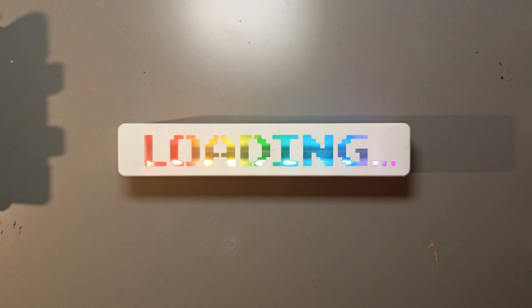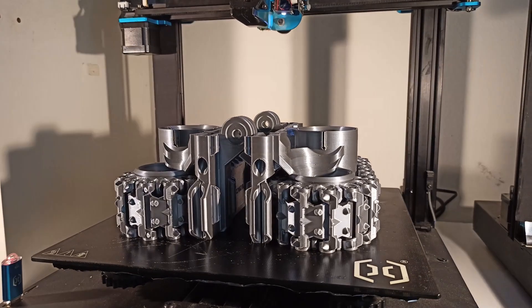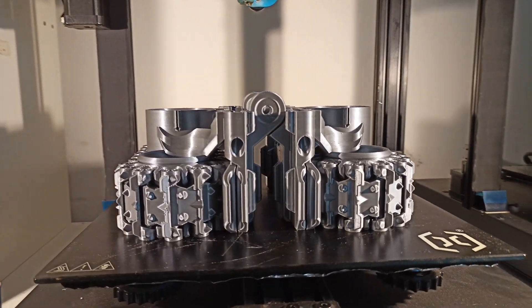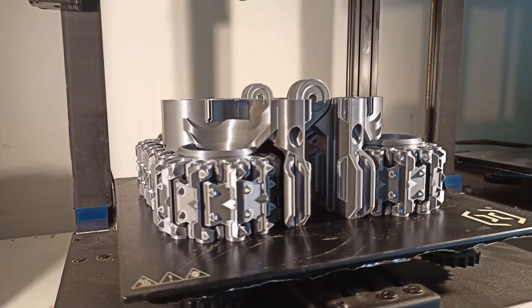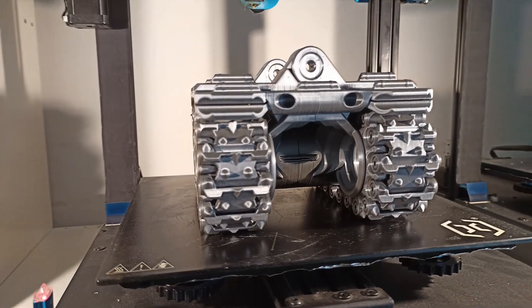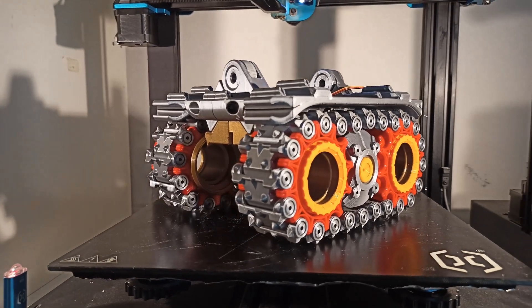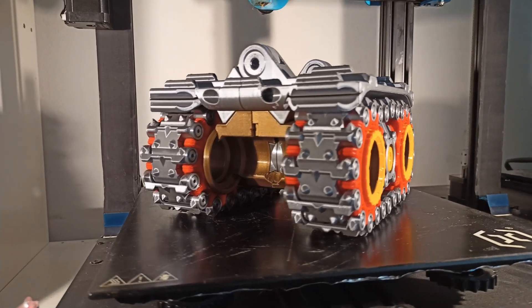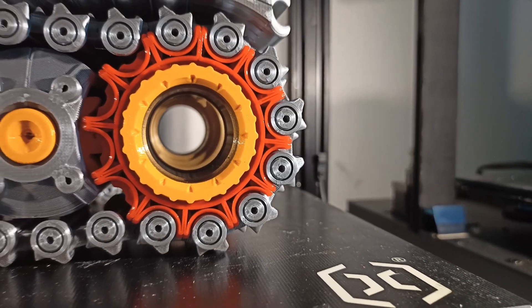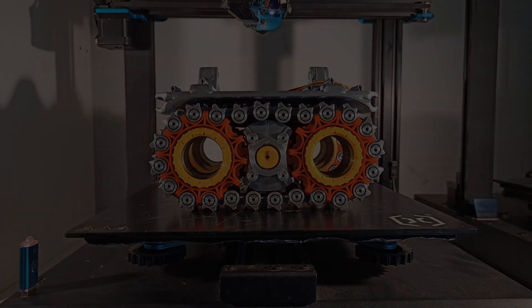Hey everyone, I'm 3DHanza, and I'm here to walk you through the assembly process of my latest 3D printed robot, PipBot 2.0. PipBot stands for Print in Place Robot, which means you can print the whole model in one go, already fully assembled. I've also made sure to design the model so that you can print it in separate parts. This gives you the flexibility to choose different colors or materials for your robot. It's all about customization, so whether you prefer printing it all at once or experimenting with different parts, I've got you covered.